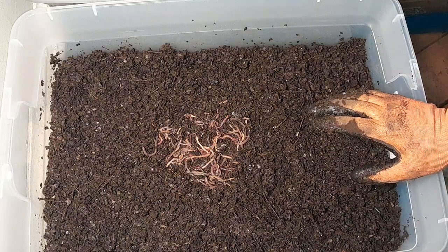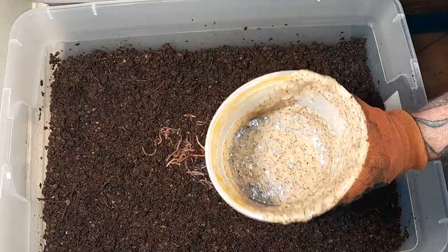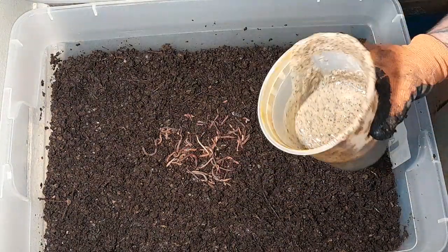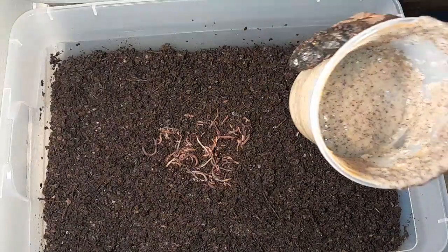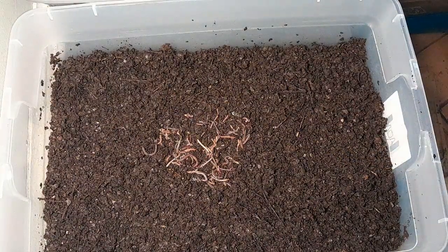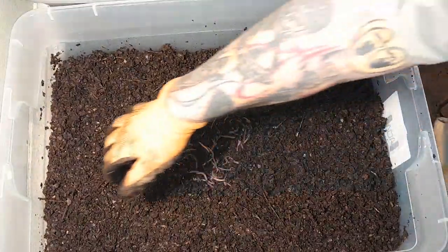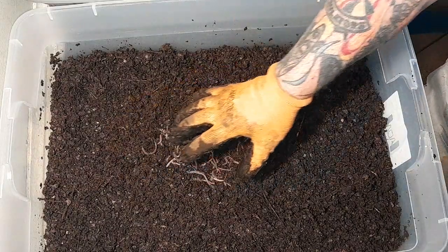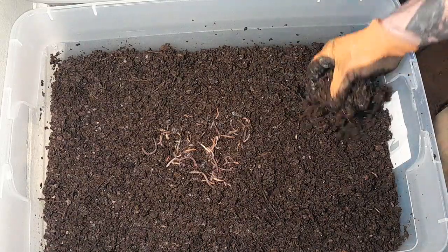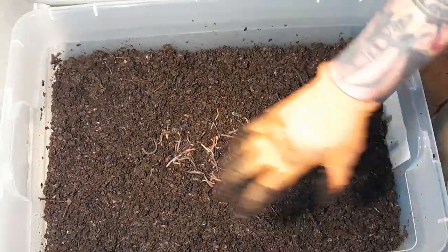A half quart of blended food is about one pound of food. I feed my bins roughly three-quarters to one pound per bin when I feed them. They have a voracious appetite. Let them run down, get acclimated, then three days later come back. I feed in the middle of the bin — I do not mix food into the bedding, because if you do that you basically turn the whole thing into one big compost pile.